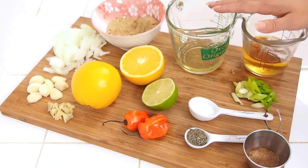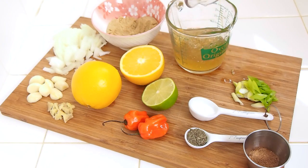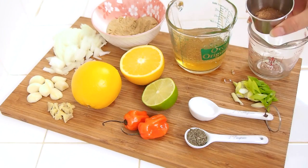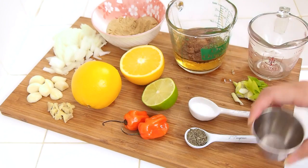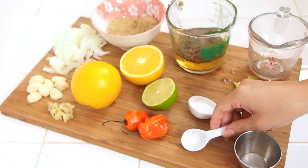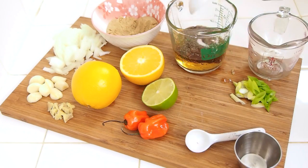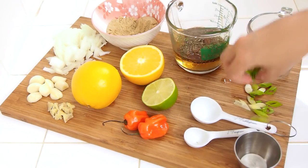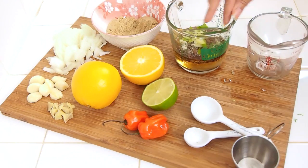I have some oil, and to that I'm going to splash in some apple cider vinegar. Everything is just going to go in together, and then I have some spices — some freshly grated nutmeg and some allspice, some thyme. Fresh is best, but I find that something like this when you steep it for a very long time, dry actually works really well too. Some kosher salt, green onions, and regular onions as well.